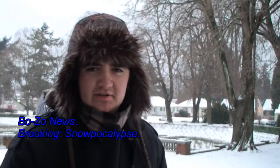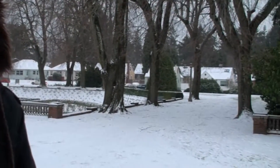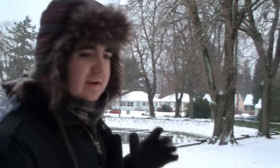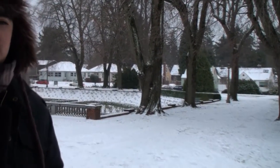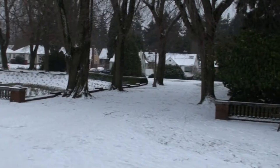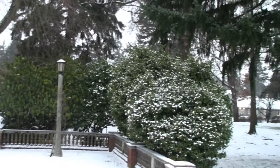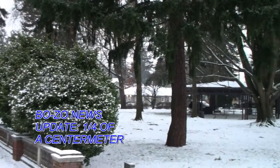Hi, I'm Harrison Joseph with the BOZO News. I'm here covering live footage of Portland's snowpocalypse 2016. Ladies and gentlemen, it is so bad out there, I don't even recommend stepping out of your homes. Make sure you lock down your doors and have a ton of firewood because it's going to get bad out. I mean, we probably have at least one-fourth of a centimeter of snow out here.